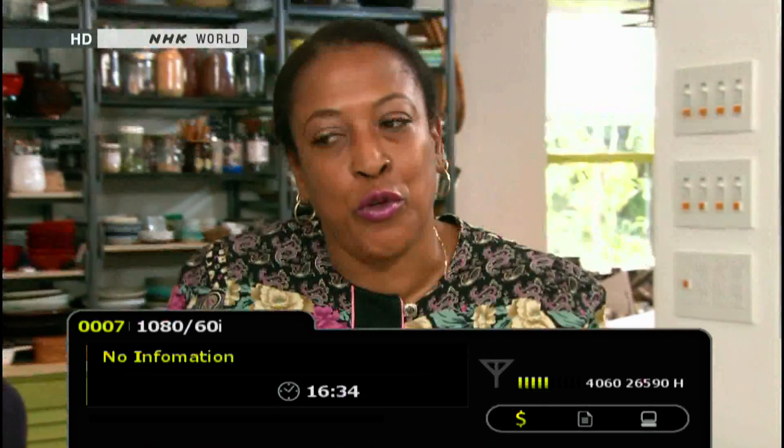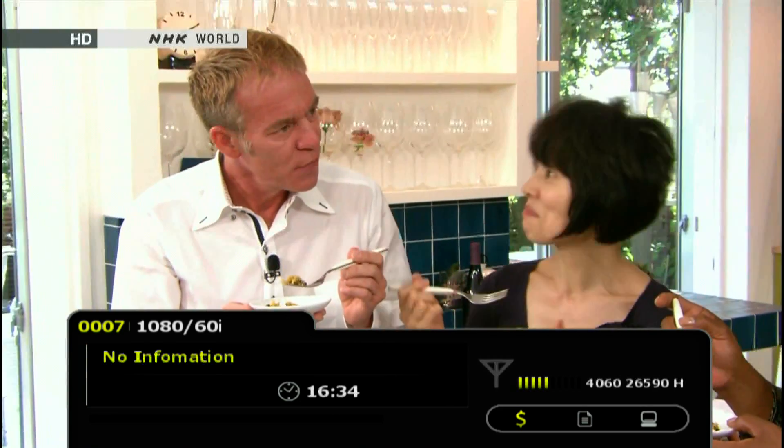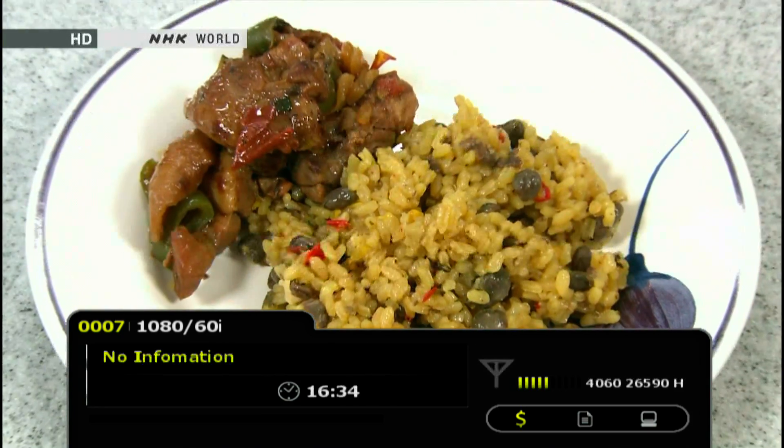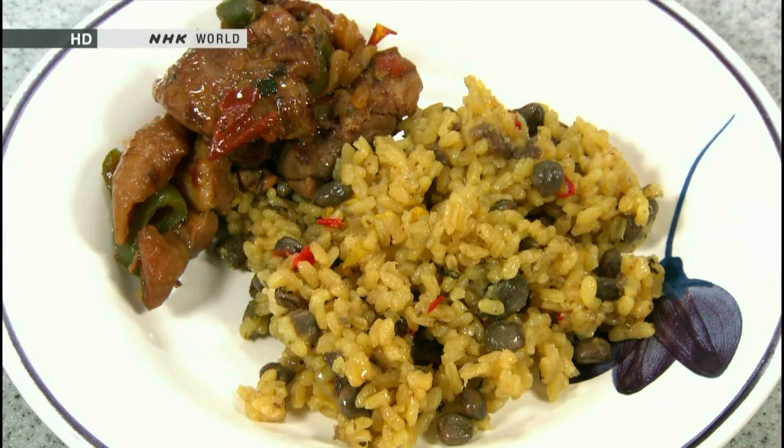What kind of spice do you use in this? We use too many kinds of spice. It's kind of mild. I think Japanese people would like this very much. It's good, isn't it? You say this is a typical Dominican type of thing? Yes, very typical. That's really good. Thank you very much. Thank you so much. That's a wonderful present from the Dominican Republic.